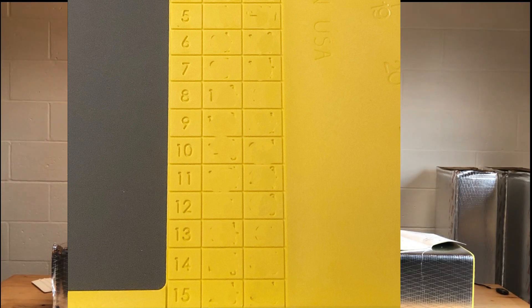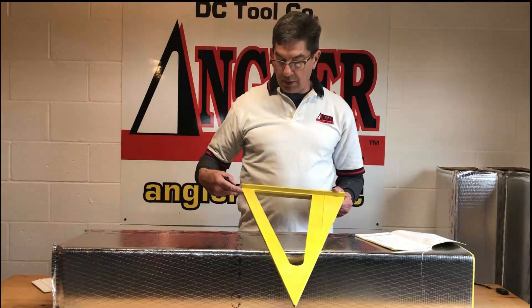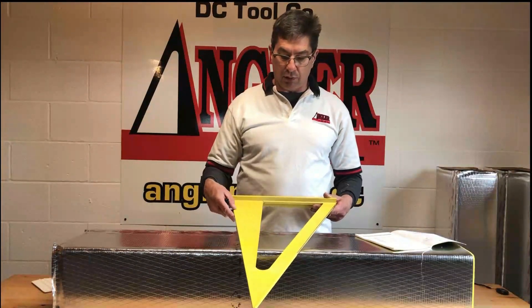The tool also has a ruler on it, 1 through 24 on both sides. So when you're making measurements and cuts, you can measure off the ruler that's actually on the tool.